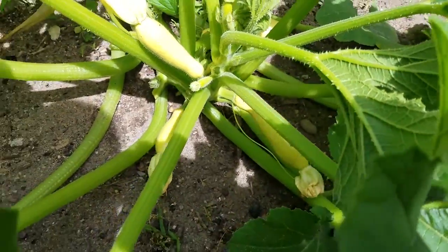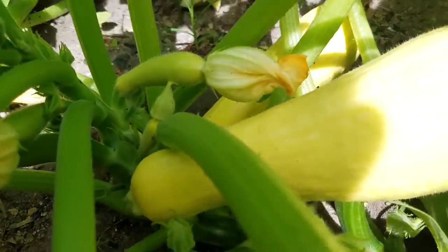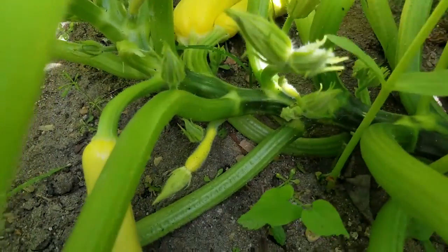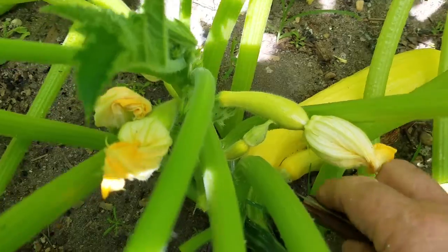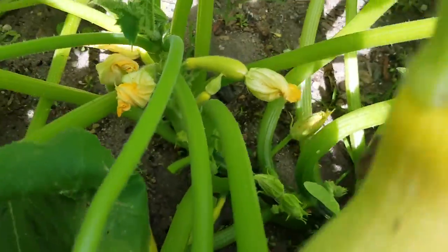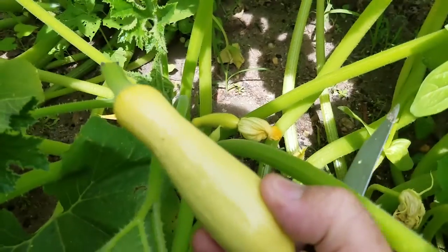So we'll cut our squash here. I don't like to twist the squash off — I always use a knife and go in here and just cut this off. Because you take a chance, especially when it's hot, that the squash will be damaged. Some people just twist them off, but I found that if you twist them off in the heat, sometimes you'll damage the plant because the plant's already stressed from the heat. And we got kind of a double there — that's a pretty nice one. These are a little bigger than what I usually like; I like these little ones that still have the blossom attached.